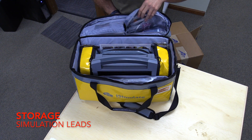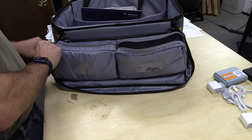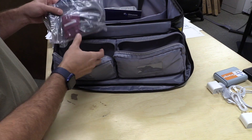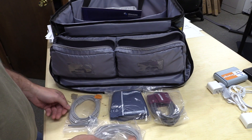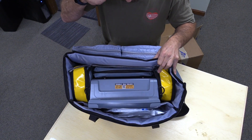In the other top storage pocket are simulation leads, which we'll use later in the process. These leads include your pediatric and adult blood pressure cuff, some ECG wires, SPO2, and temp sensor probe, all for use during simulation.